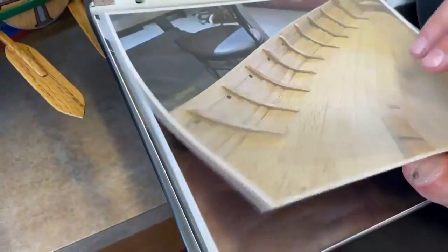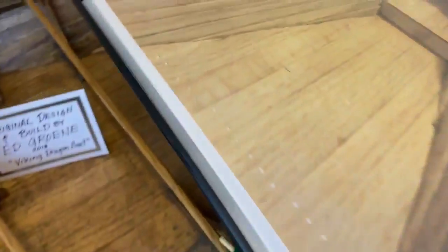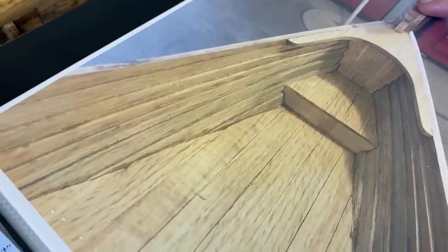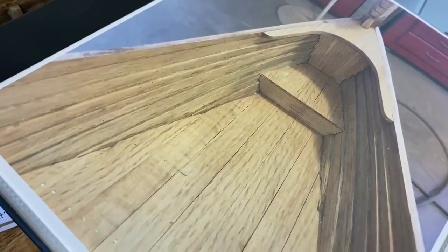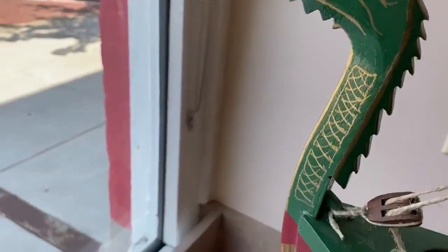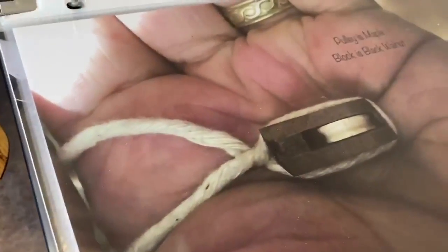This is the bow — the front of the boat — and you hand-carved the dragon for the front of it. So if we look at it, all of this is done by hand. Pretty amazing — I'm just so impressed by all of this because this is some amazing craftsmanship, and I can tell that you love this kind of stuff.